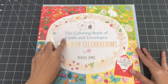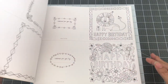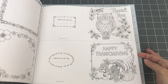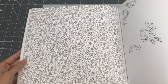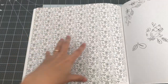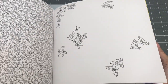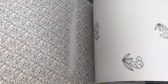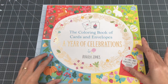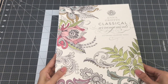The next book is called The Coloring Book of Cards and Envelopes: A Year of Celebrations, illustrated by Rebecca Jones. I have colored some of the cards and sent them out, but I think I got too ambitious when I tried to color the back or the inside part of the envelope. Now I'll just put a pastel and spray it so it doesn't smear. It's a great book with all different kinds of cards you can color and give, and it comes with stickers in the back. So this is The Coloring Book of Cards and Envelopes: A Year of Celebrations by Rebecca Jones.